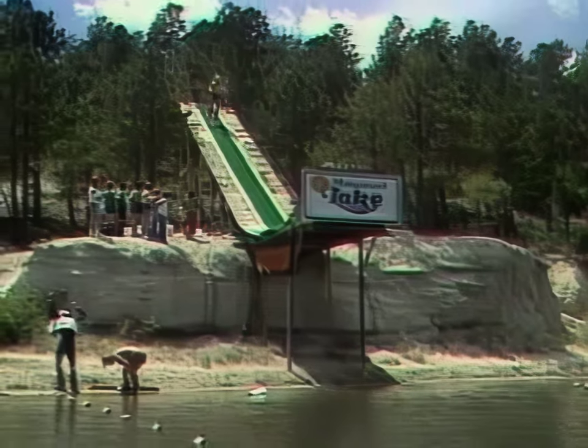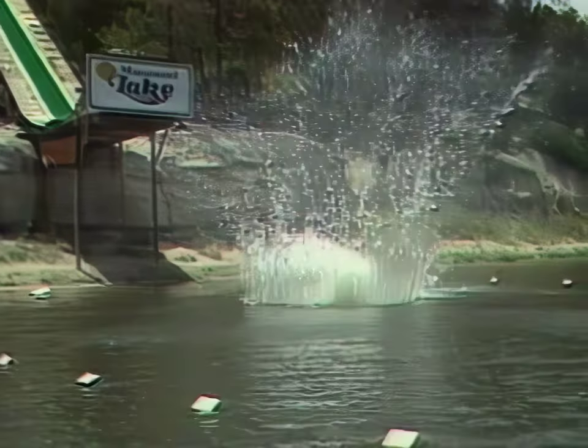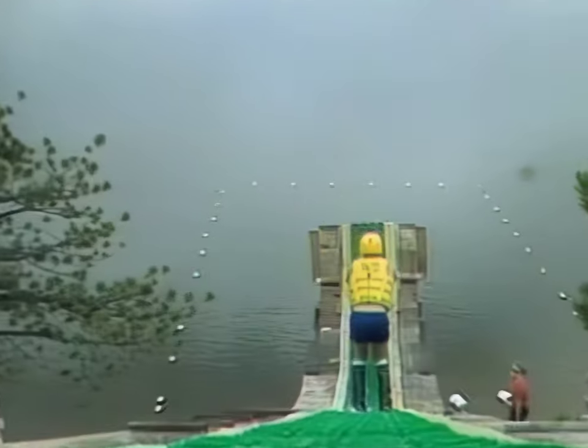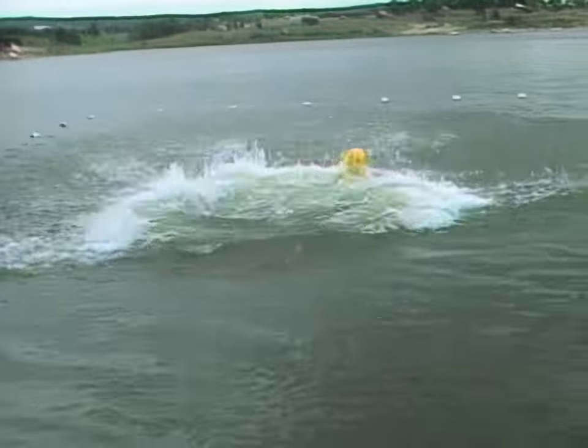This is the third largest ski ramp of its kind in the United States. The chute is 60 feet high, and the skiers soar up to 30 feet above the water — that's three stories high.